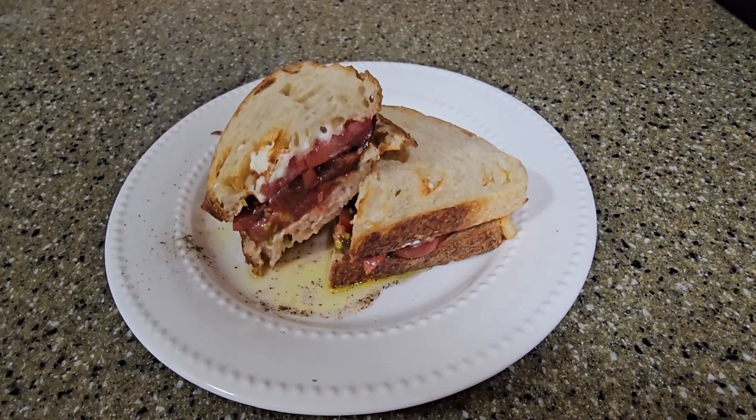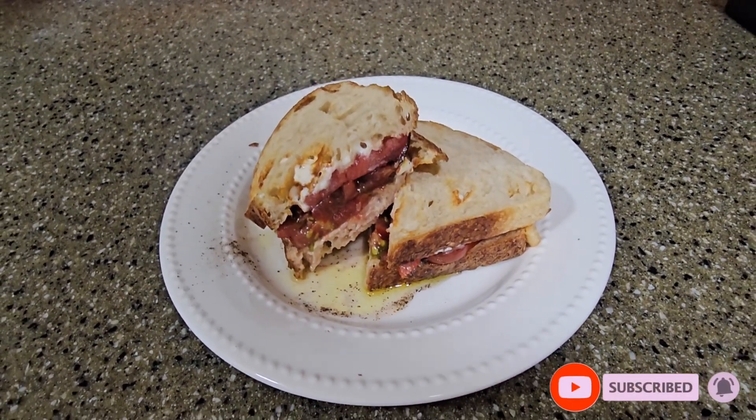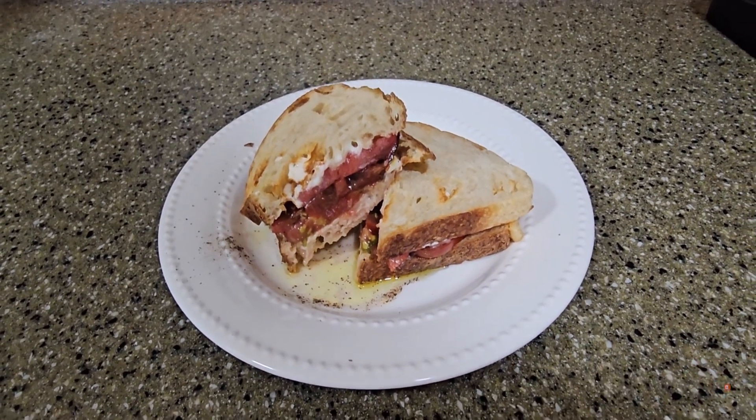I'll let you guys know in the description below how he enjoyed it and what he thinks of the tomato. As always, like, comment, and subscribe — see you on the next one, bye!